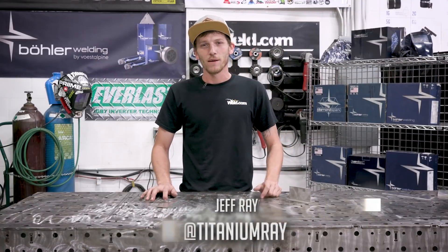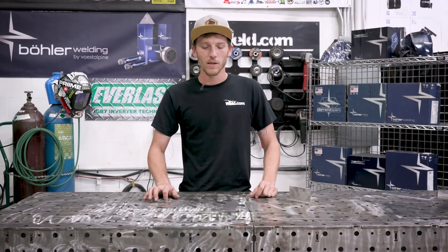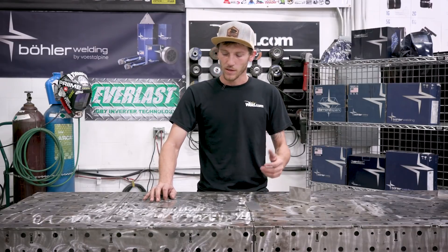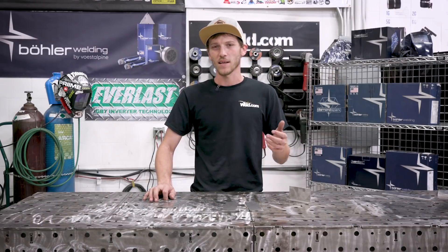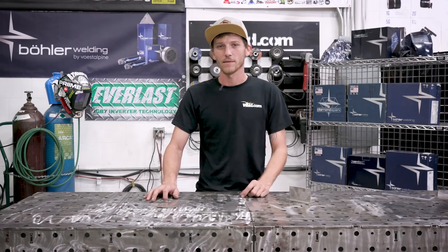My name is Jeff Ray, featured guest host here with weld.com. I'm going to do an introductory video on how to TIG weld stainless steel for beginners. These are some of the things and practices that I started with, and I think they're going to be very helpful. Let's get at it.